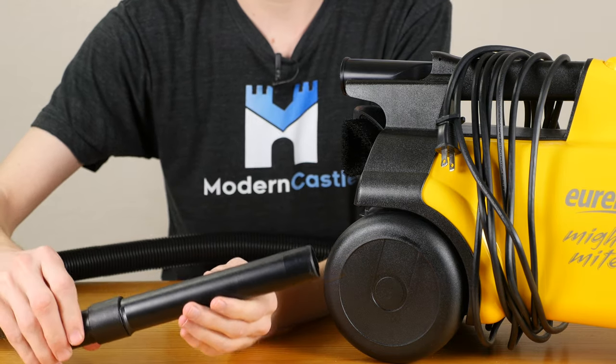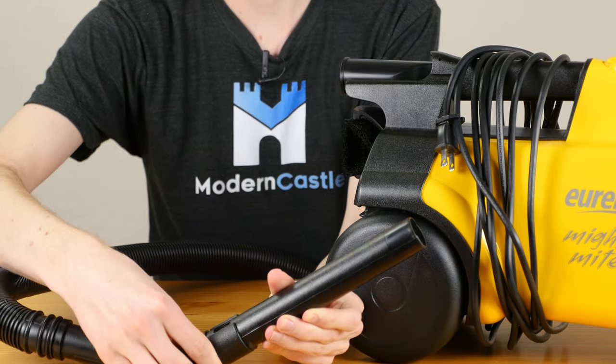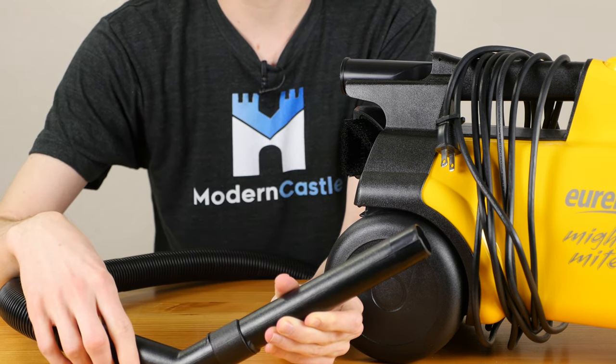Before we move on to the individual cleaning heads, I wanted to show you the slip ring right here, which allows you to create variable suction — creating max suction or a little bit less, depending on what the needs are for your particular surface type.